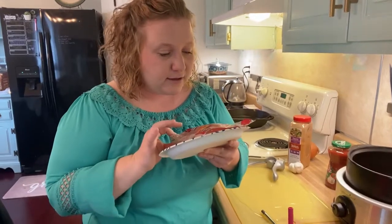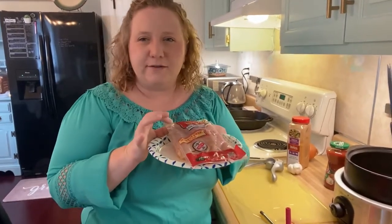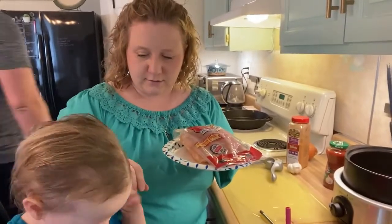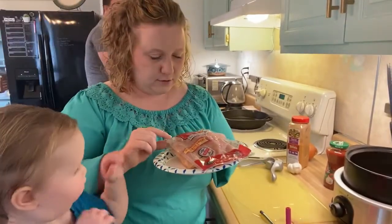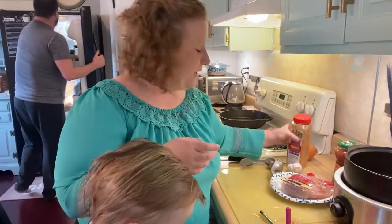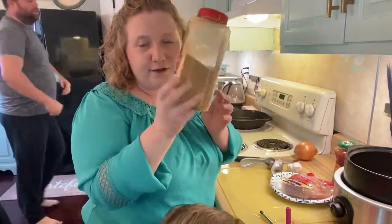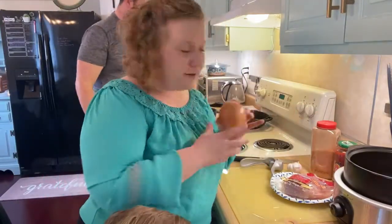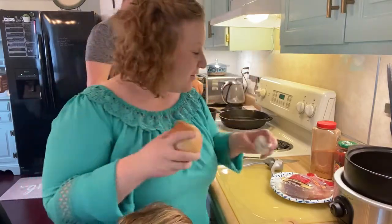It's usually four or six pairs — that's two chicken breasts each, so probably about a pound of chicken. Then I'm going to need taco seasoning — we use the big one — along with an onion and two cloves of garlic. That's it. That's all that's going in.